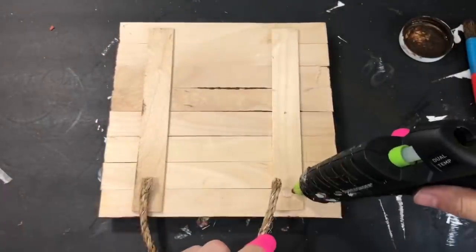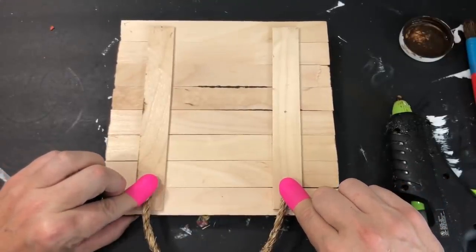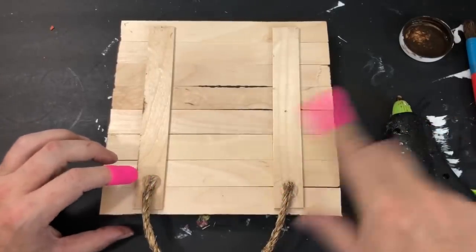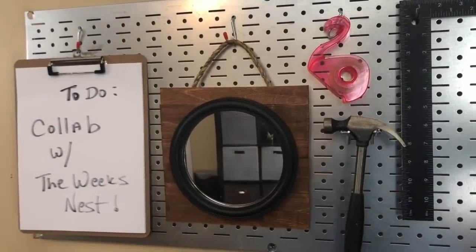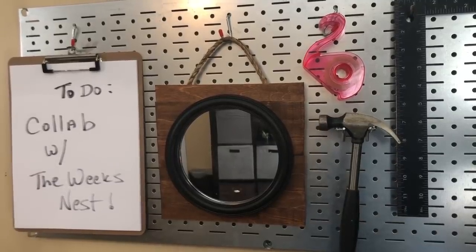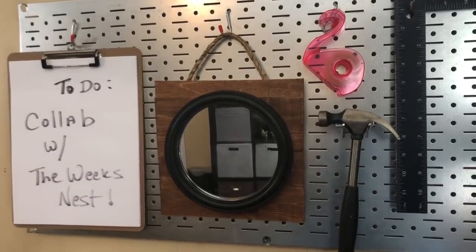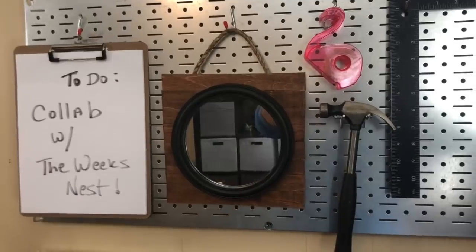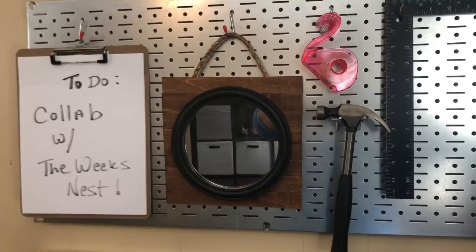For the hanging hardware, I grabbed a piece of nautical rope and hot glued it to the back of the frame — the hot glue holds perfectly fine since it's not heavy at all. This is what the finished product looks like hanging up on my board. I absolutely love this; I love the way the modern vibe looks, especially against my metal pegboard. You could turn it into something beachy or farmhouse depending on how you paint it — there's a lot of versatility. And speaking of cool, thank you so much to The Week's Nest for this collaboration today.